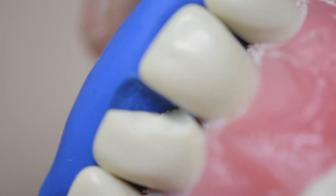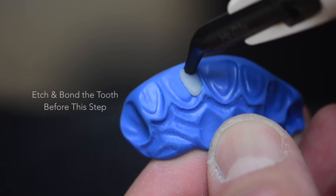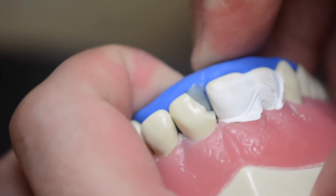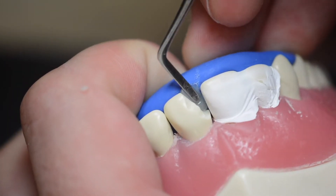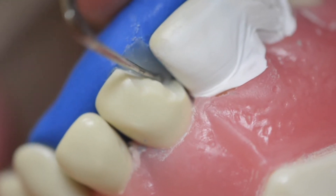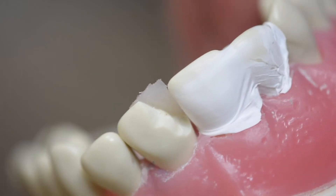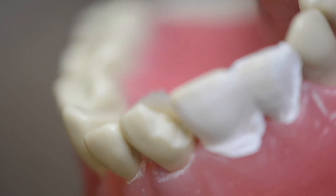The next step simply involves adding composite resin to the patient's broken tooth. The easiest way to do this is to add the composite resin to the matrix and then transfer it to the patient's tooth. This makes it easier to work with and avoids too much excess. As you can see we have a thin lingual index that we can now start adding layers of composite resin to.